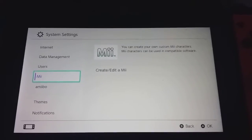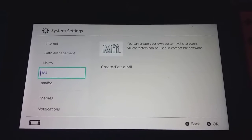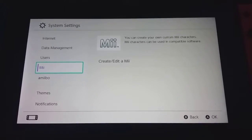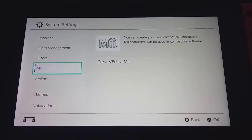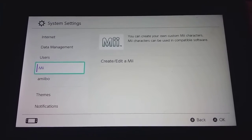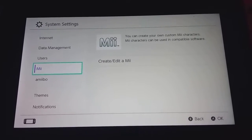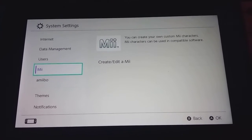Hey guys, it's me. That's right, we are back at it yet again. We are gonna be creating yet another Mii off my Nintendo Switch. And yes, it's also another female Mii.